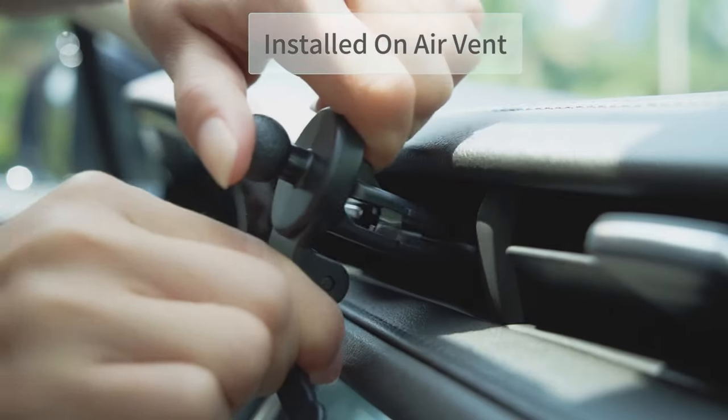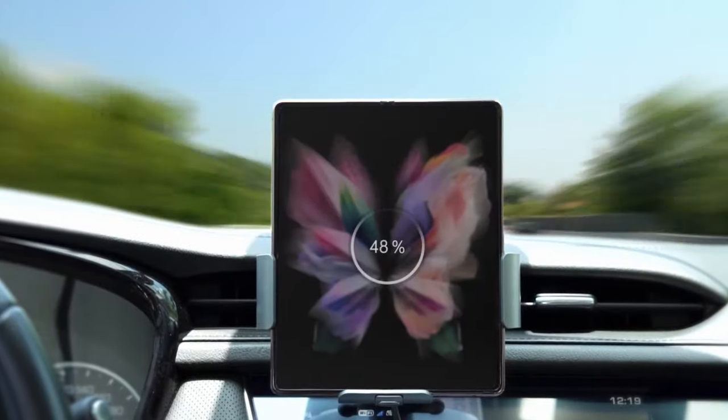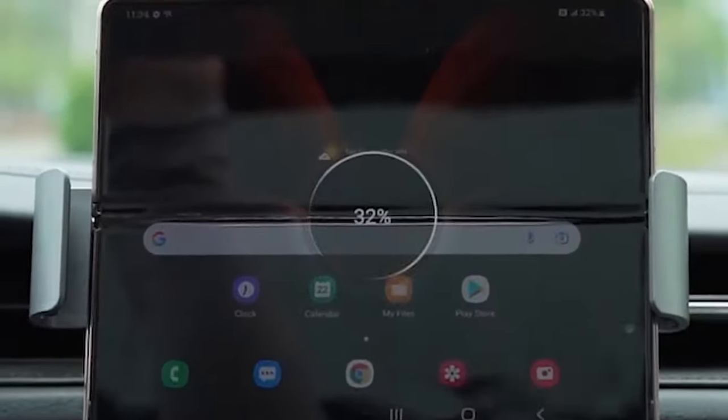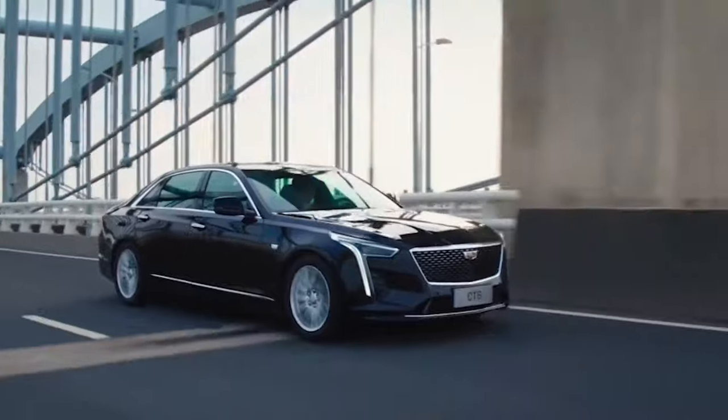The package includes a QC 3.0 car charger, air vent clip, suction cup, USB Type-C cable, user manual, and 3M fixed disk. For optimal performance, use the included QC 3.0 fast car charger and remove any magnetic materials.